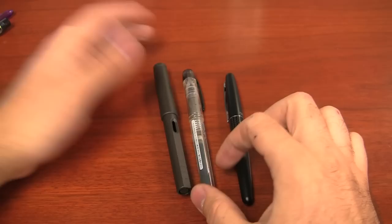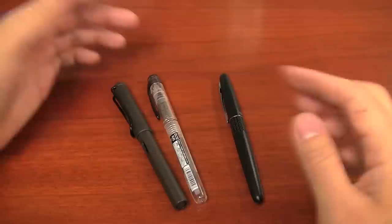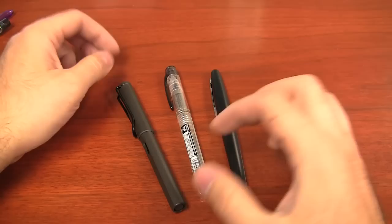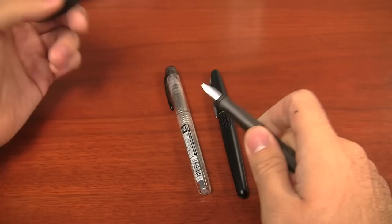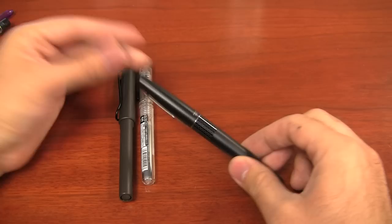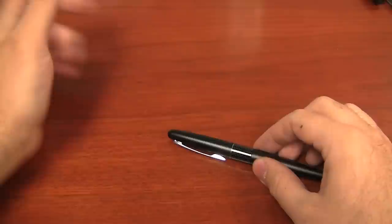The other pens I typically recommend in this class are the Platinum Preppy and the Lamy Safari. Both are great starter pens. The Preppy is only a $4 pen, which is pretty amazing, but it comes with a cartridge and no converter — the converter is about $8, putting you around $12 for the whole setup. The Lamy Safari puts you around $26 for the pen, and just over $30 with a converter, but the advantage is you can pull the nibs off and swap them in different sizes. The Metropolitan only comes with a medium nib, at least as of November 2012, though Pilot may bring in more nib sizes.